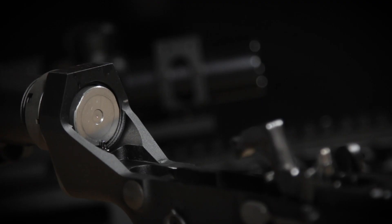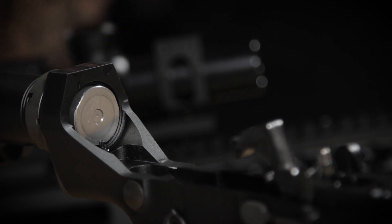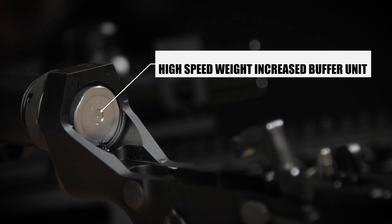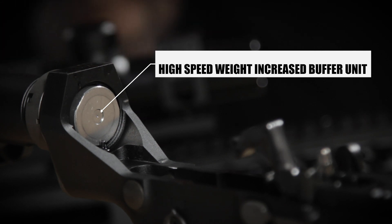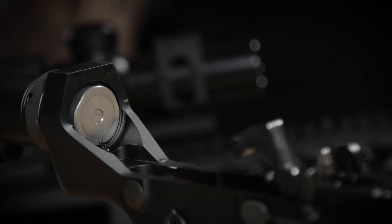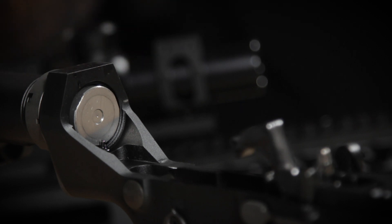Where does that added recoil come from? They used a high-speed weight-increased buffer unit, making the gun's recoil impulse feel significantly higher than the SR-25 — which was in and of itself no slouch. If my theory is right, I would imagine that the ECC would also cycle faster as well due to the high-speed buffer.